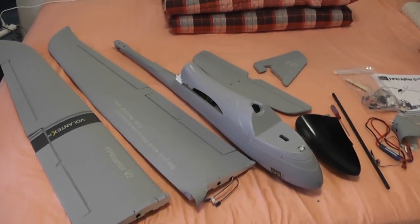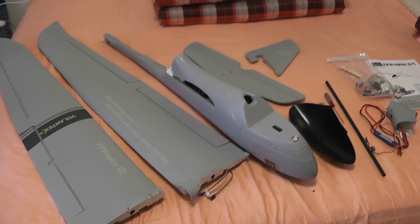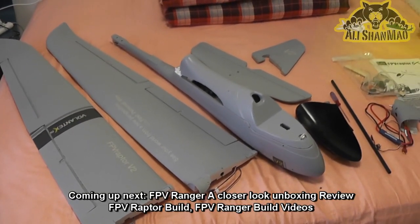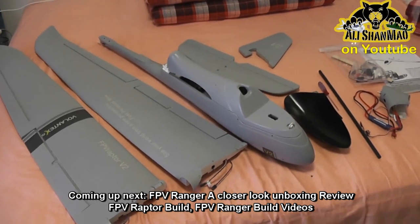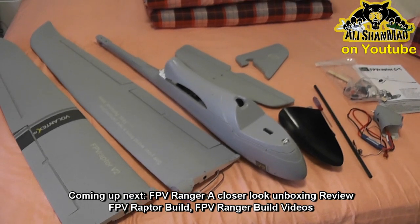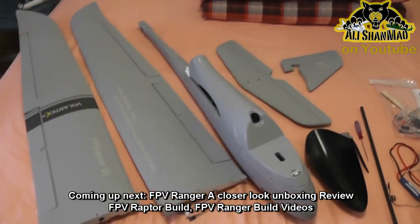So this is the FPV Raptor V2 - stay tuned. I'm going to use some lighter weight batteries and keep everyone posted on how my experience goes and how I achieved a proper CG balance without nose-heaviness. There's not much to show for a build video since it's just putting these things together, but if you want I can post an assembly video for this plane, and then we'll go give it a flight. More videos coming.